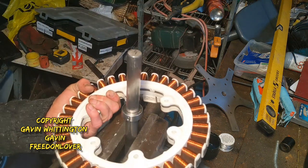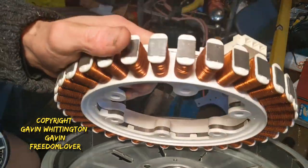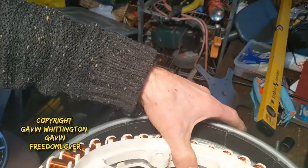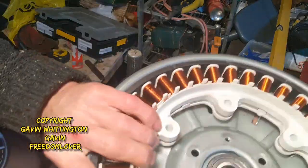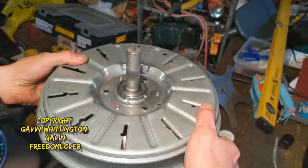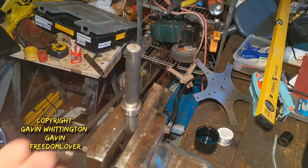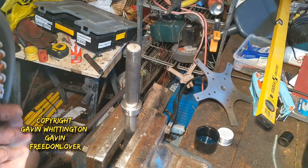One stator would be fixed here at the bottom. I'm just going to put it back in the rotor to make it easier. So that would go on there like that. There's a 22mm collar keeping it where it's supposed to be. The shaft, again, is fixed — that's the whole idea.